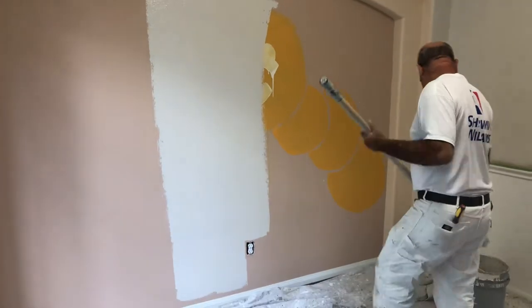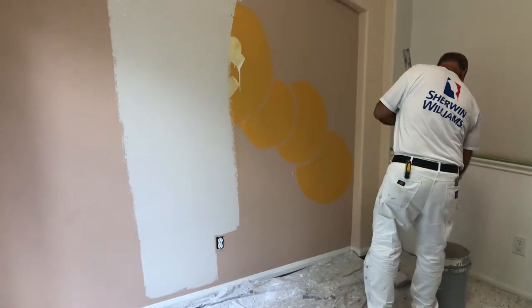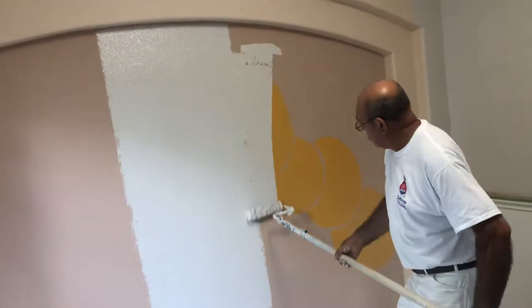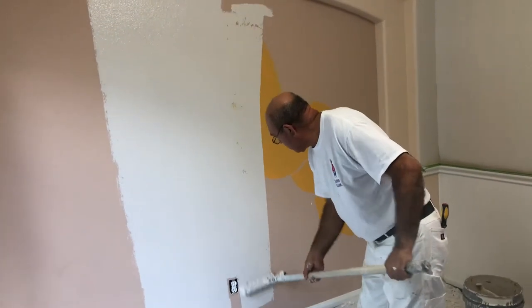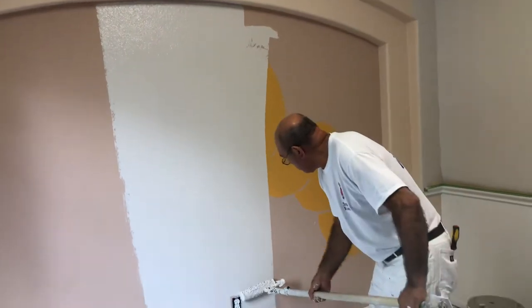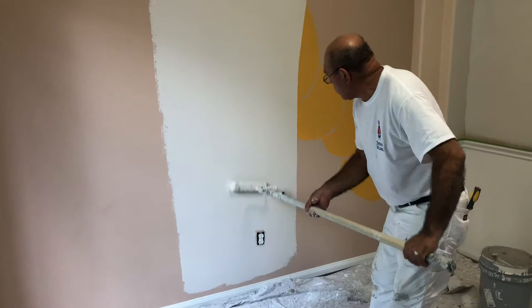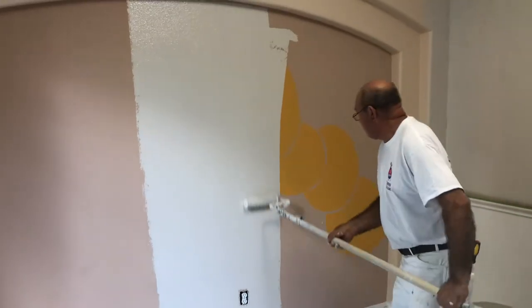...comparing Behr Marquee with other products or just leaving a review on Behr Marquee. It seems for some reason there are mixed reviews, and I don't know why, because this seems to be a magical paint.